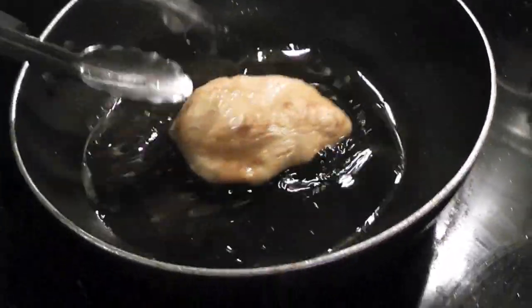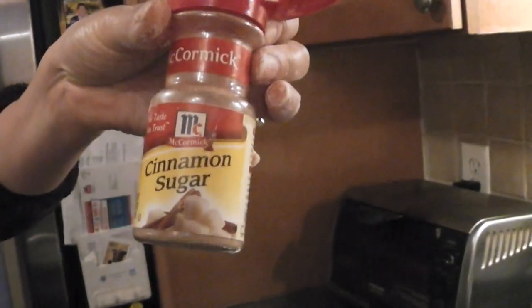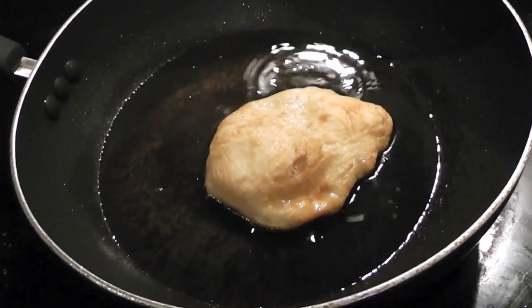So that's all you do — that's the fried dough. You can see it's like puffy, and then you can add sugar and cinnamon to your liking. I hope you guys enjoyed this quick video and I will talk to you guys later. Bye.